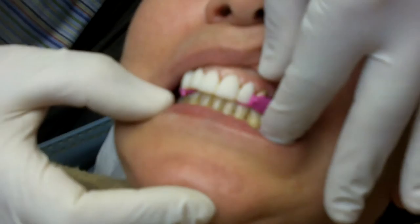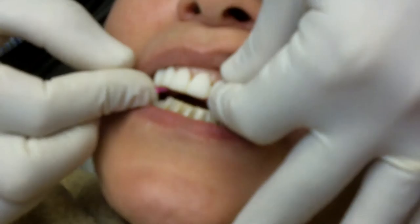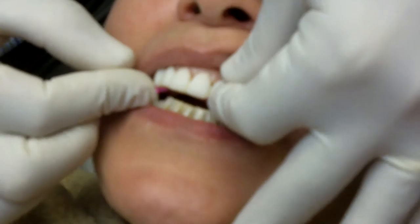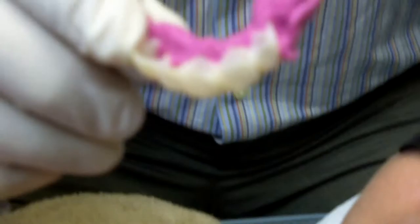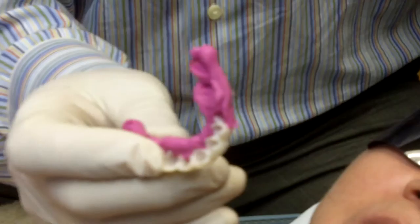As she bites down — go ahead and close — when she closes into centric, she's on anterior stops on this, so we've done futar for the posteriors. The bite registration that will go to the lab will be this entire piece with the futar and the anterior five teeth. It gives us the correct vertical dimension of occlusion and her centric occlusion at the same time.